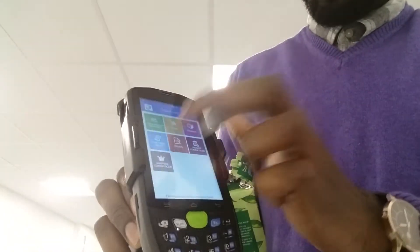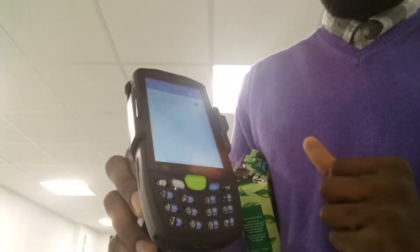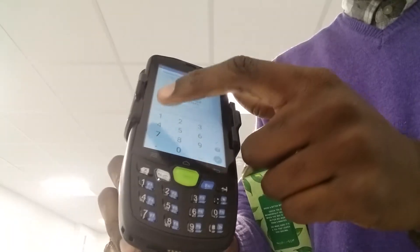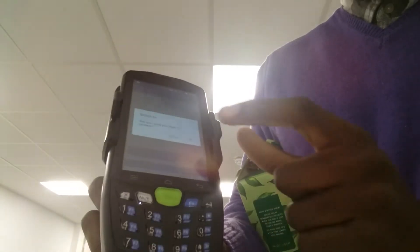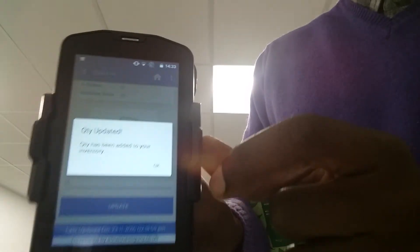Now I want to show you the stock modules. Stock in — if you want to book in stock. I'm going to scan this item in using this device. And what you can see is that on the bottom I have the option to update the quantity. I'm going to type in 14 and then hit update. Are you sure? Yes. And that's been done — it's given me a screen confirming it's been completed.